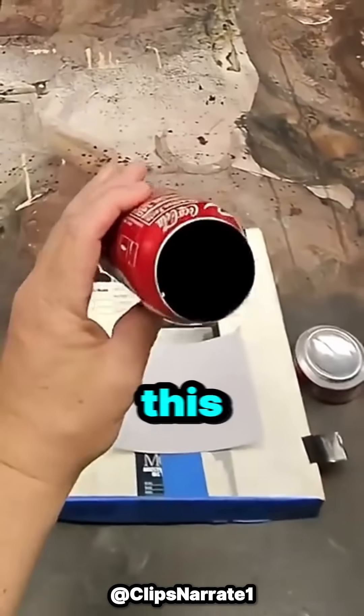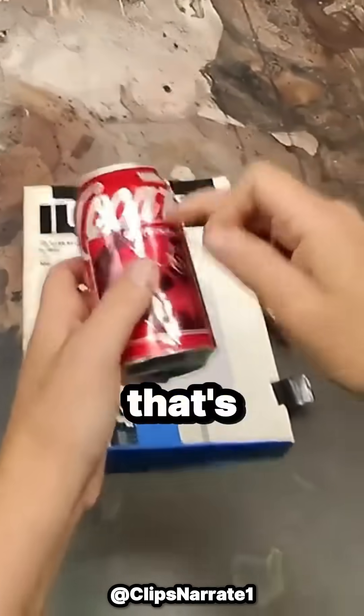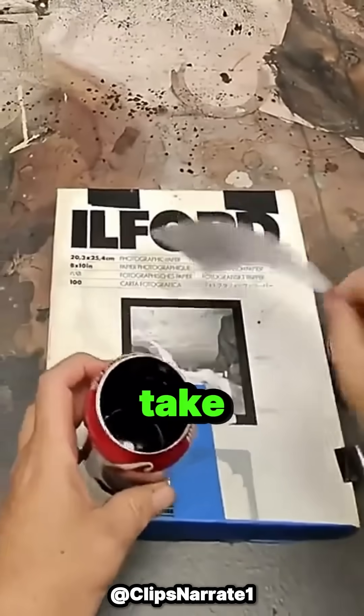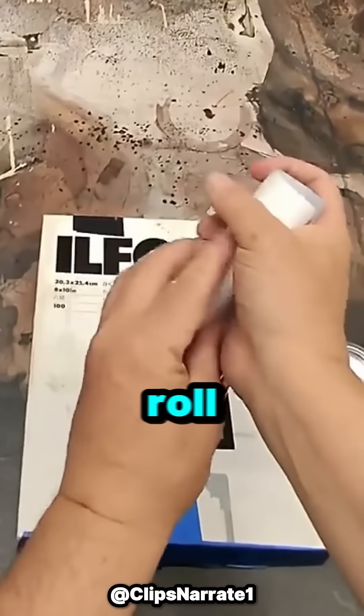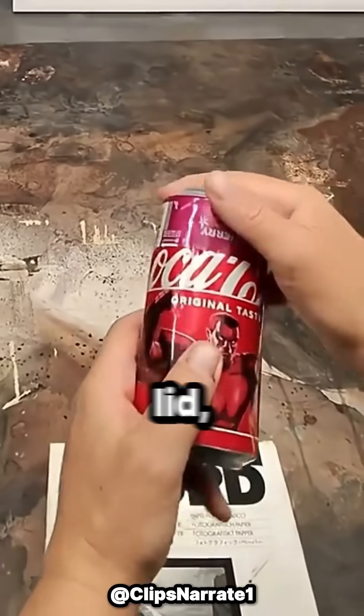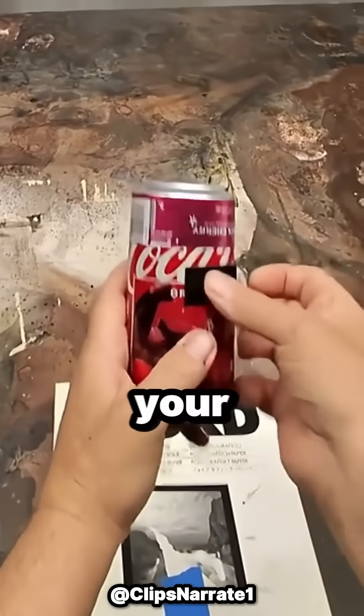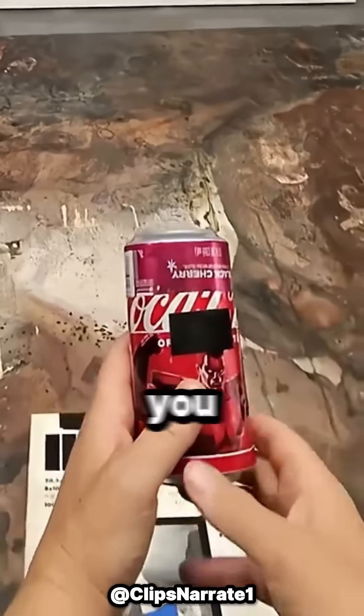Right about now you're probably like, what is this guy talking about? Let me show you. Take a pen, poke a hole in a can, and that's your lens. Cut the top off, take Ilford photographic enlarging paper, roll it up, slide it in your can. This is your film, and make sure you don't cover the lens. Take another can, use it for the lid, put it on here like that, then take another piece of tape, cover your lens, and tape this up. That's how easy you can make a camera.